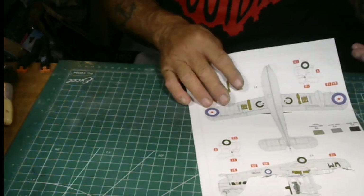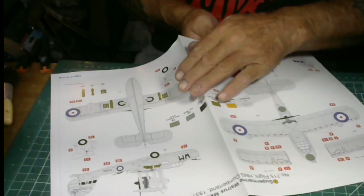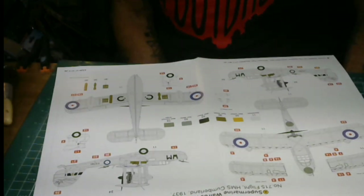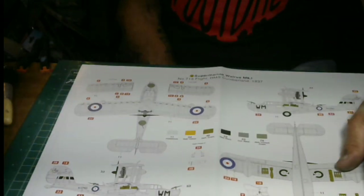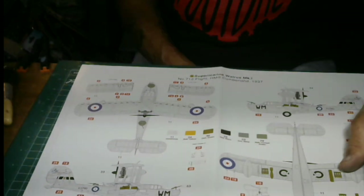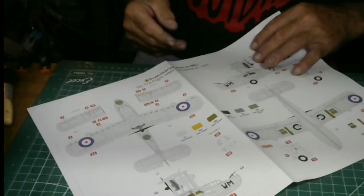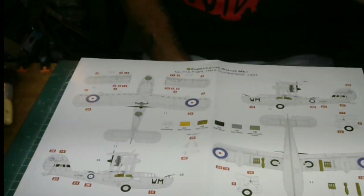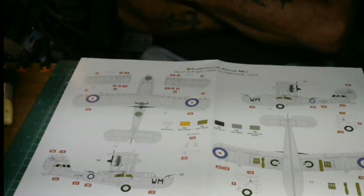First of all, we're going to look at the paint schedule. They're giving you two liveries on this thing. You've got the Number 715 Flight, HMS Cumberland, 1937. I imagine the livery of this paint schedule was probably all natural aluminum, but as the war progressed they went back to extra dark sea gray, sky, and slate gray — almost like the Barracuda.